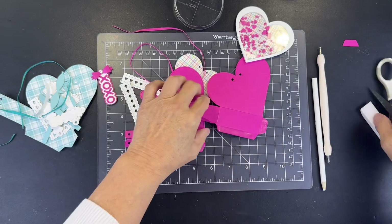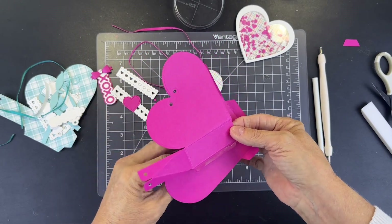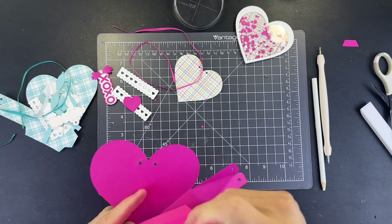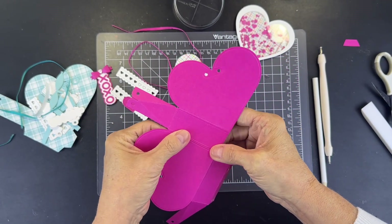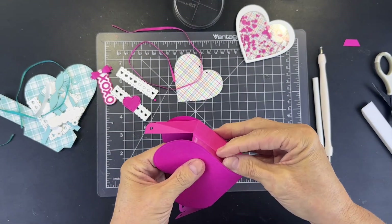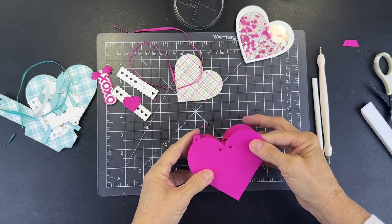From here, be mindful of how the box is going to go together — you want to make sure your heart is where it needs to be. This can be a little bit tricky. So we're going to put this and this together just like that. If you do this laying down flat it'll be a little easier. There you go — your box is completed! Is that not easy? Literally.